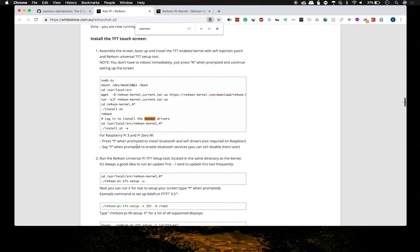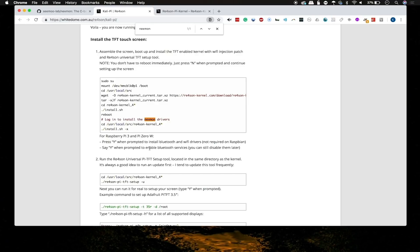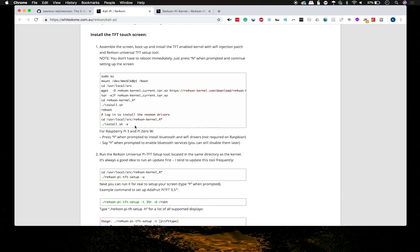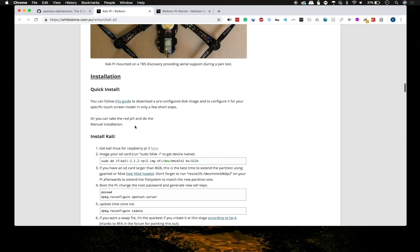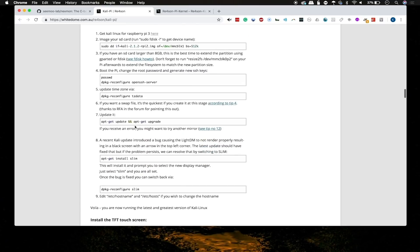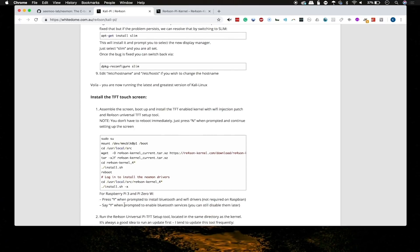There's also a process to ensure you've installed these drivers. If you follow our last guide to setting up the whitedome version of the Kali Linux image on any Raspberry Pi — this works on the Pi Zero W, the Pi 3, or the newer Pi — you'll just need to follow the instructions to set up the Nexmon drivers. Log into your Pi and type: cd /usr/local/src/re4son-kernel and then an underscore-four followed by a wildcard to get the most current version, then run ./install.sh -x.